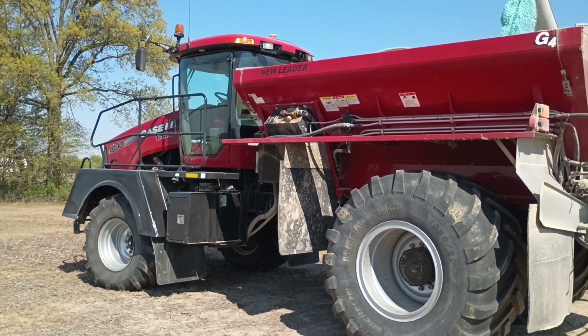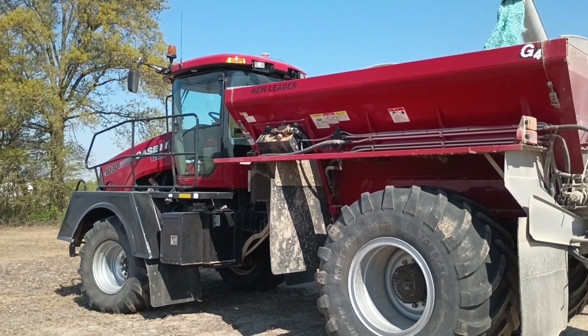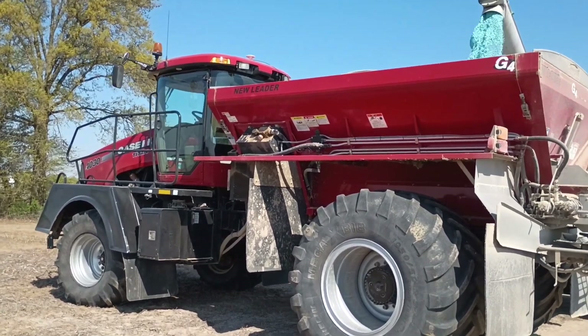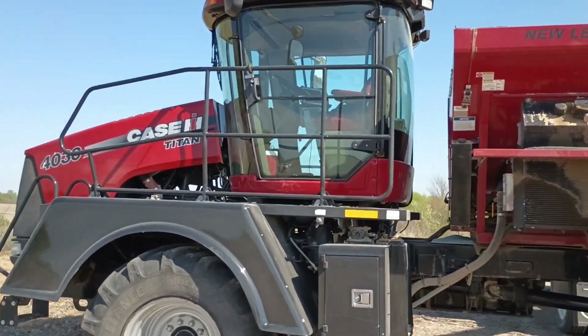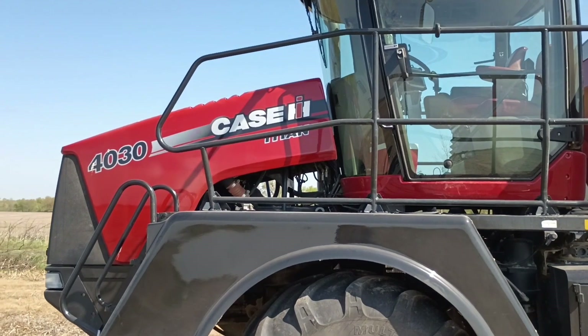Up on top we have a GPS antenna from SparkFun Electronics — their L1/L2 antenna — and that seems to be working pretty well. We also have auto steer on this truck, which it came equipped with.